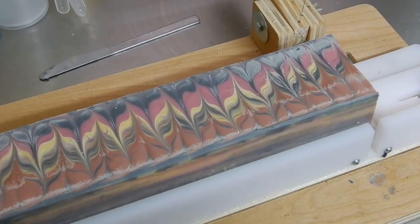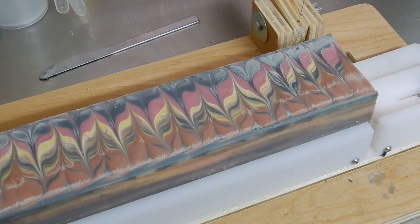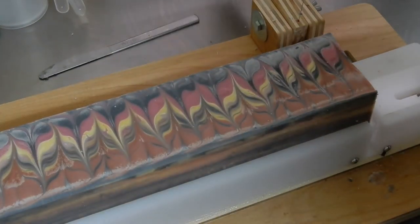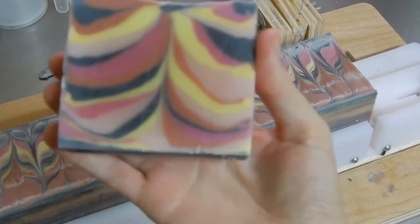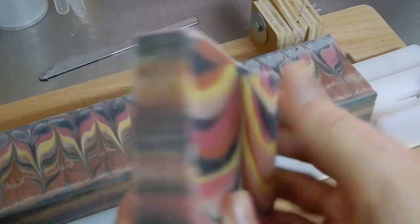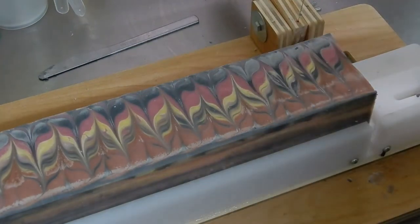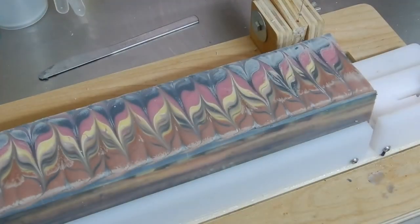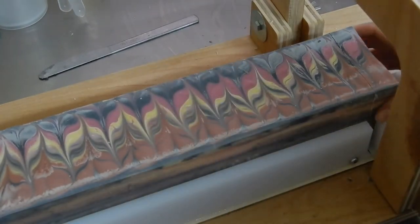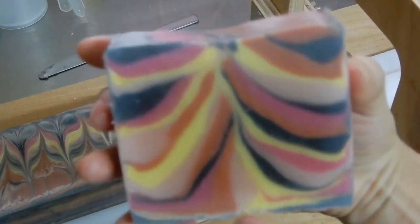While my frosting is getting ready, I'm cutting my loaf into bars so that I don't mess up the cut after I put the frosting on. Just to show you the bars — how they came out — I'm extremely happy with them. It's not as flawless as the tutorial I saw but it's still beautiful. I really like the color combination. Now we're gonna see what it looks like after the frosting is on, and that way we can also hide that bit of soda ash on top.